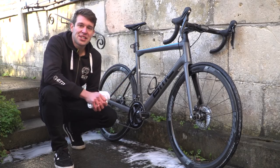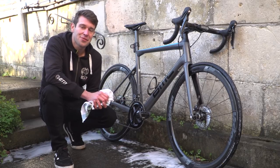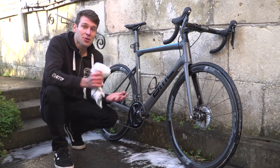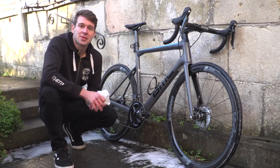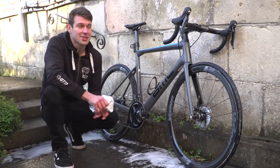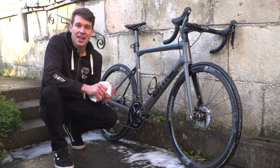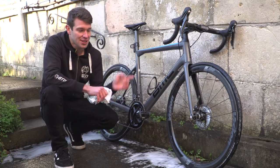So there we go, that is our GTN bike clean. And finally, I just need to dry it off and it's ready to go for its next outing. To see more great videos like this, just click on the globe to subscribe to GTN. To see our winter training tips video, just click up there, and to see something completely different — our Kenyan hill running video with Heather — just click down here.